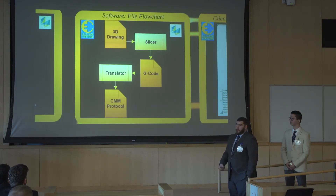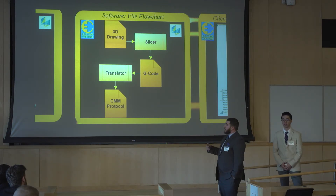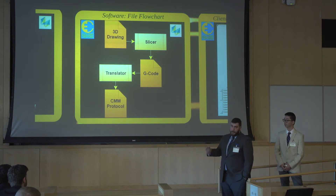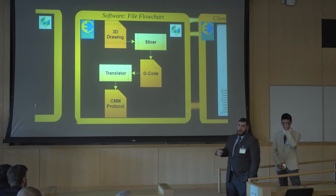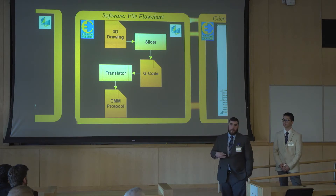The file flowchart works as follows: the user creates a 3D drawing model using any CAD program, then puts that file through a slicer. The slicer breaks down the 3D model into layers, which are converted into movements normally interpreted by a 3D printer. I take the G-code output, put it through a translator built into the interface, so the user can select the G-code and say 'run this file.' The translator converts all lines of code into usable commands for the CMM, parsing whether each line is a movement command for the CMM or an extrusion command for the printhead.